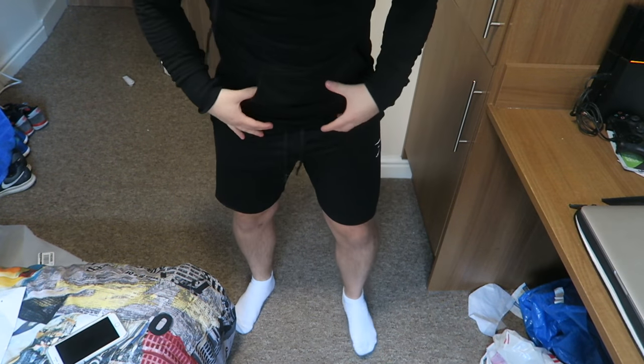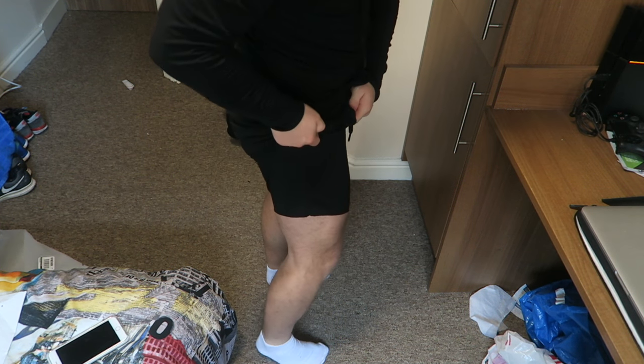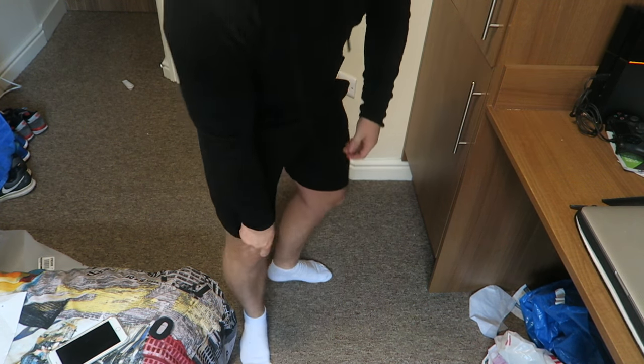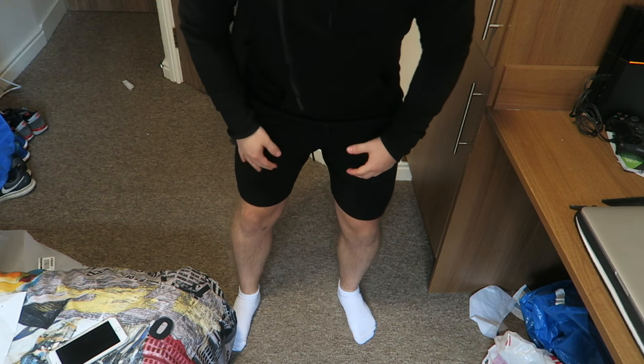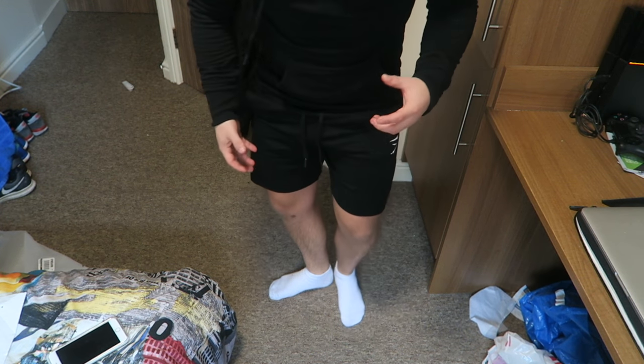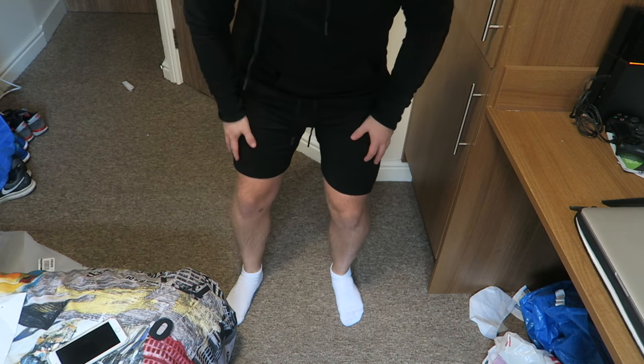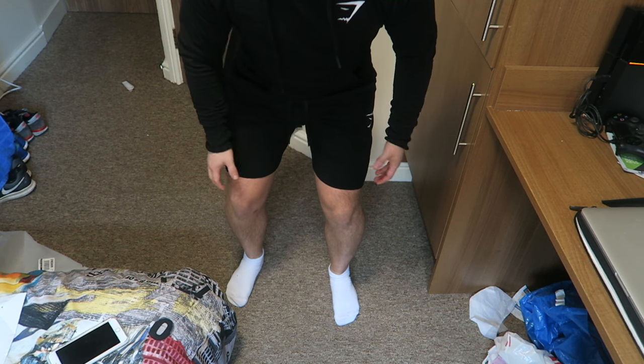Here are the shorts on me — I have a 32-inch waist and they come down to just above my knee. Bear that in mind before you make your purchase. The Gymshark logo on the chest matches the Gymshark logo on the shorts, and they're on the same side of both the shorts and the hoodie, so it's a nice symmetrical look.